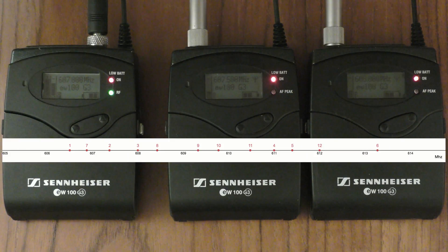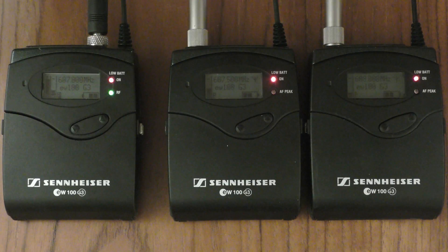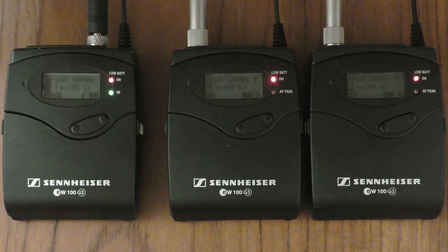If you do get this problem on an analogue system, it will sound like noisy channel bleed. If you've got any questions, you can put them in the comments. Don't forget to like and subscribe. Thank you.